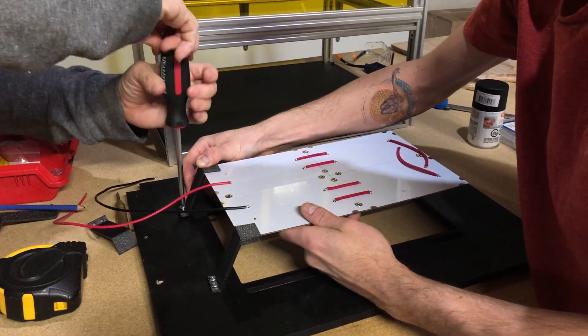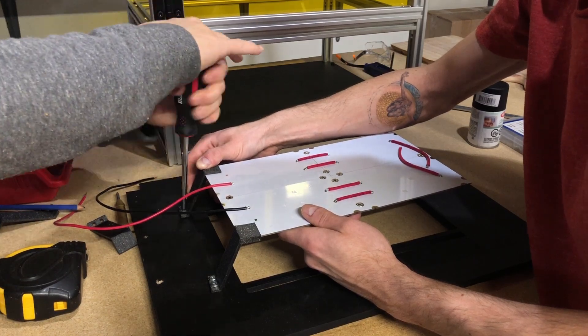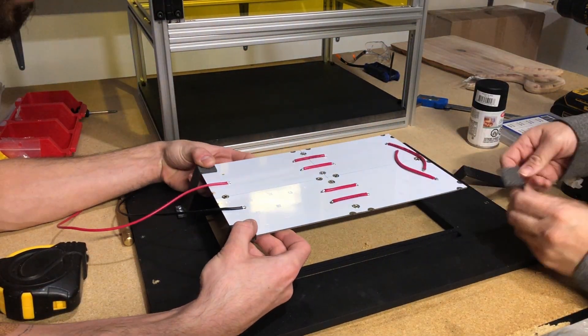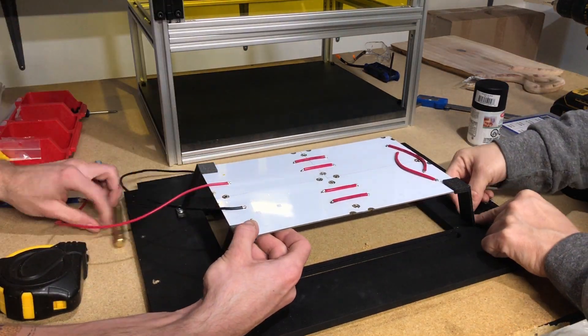Here you'll notice that because we don't have a lot of power for the LEDs, we didn't need a heatsink. This was another design issue we figured out later.